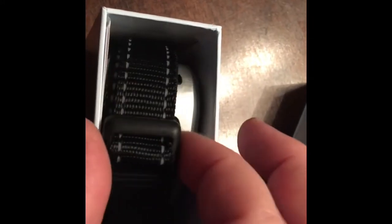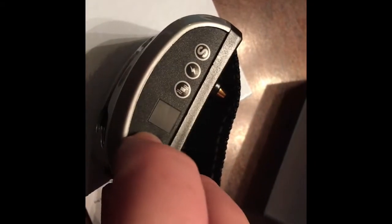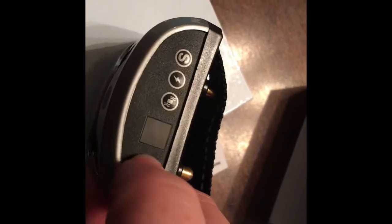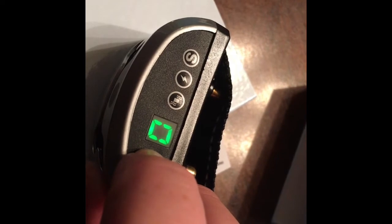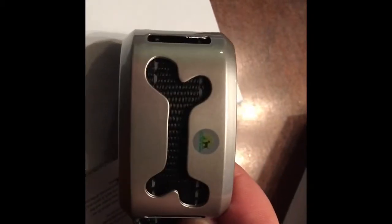It just comes with a reflective collar, it looks like. That's it. Looks like we have to charge it, so we're not sure what that means. Let's read the instructions. It does have a bunch of buttons.